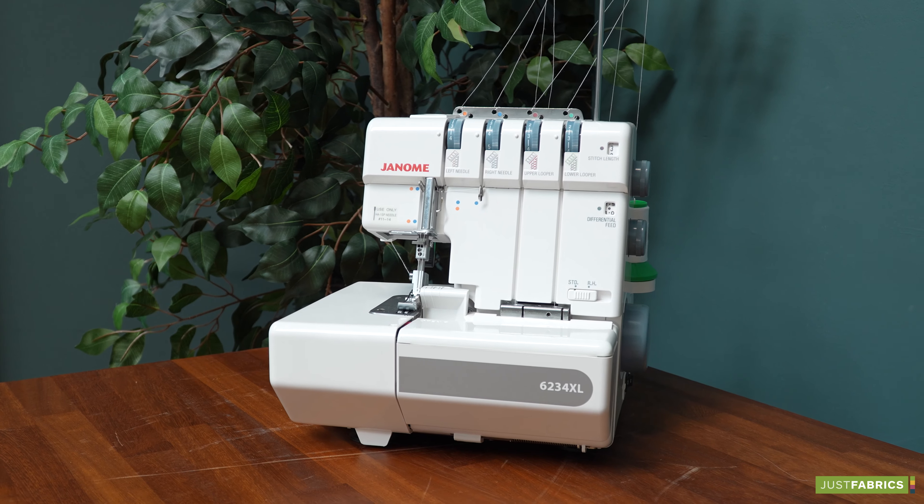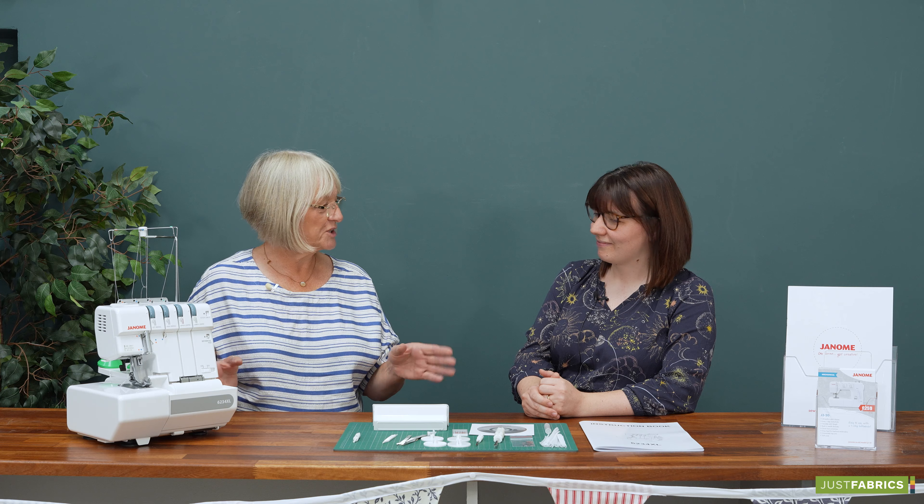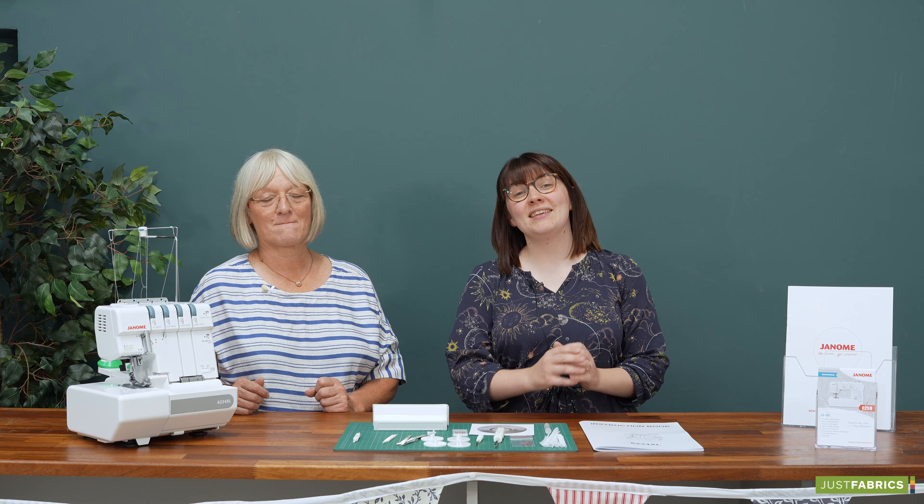So that was a very quick overview of the 6234XL overlocker. All the details about the machine will be in the manual as well if you need to look at anything. The overlocker is now available online and in our showrooms.